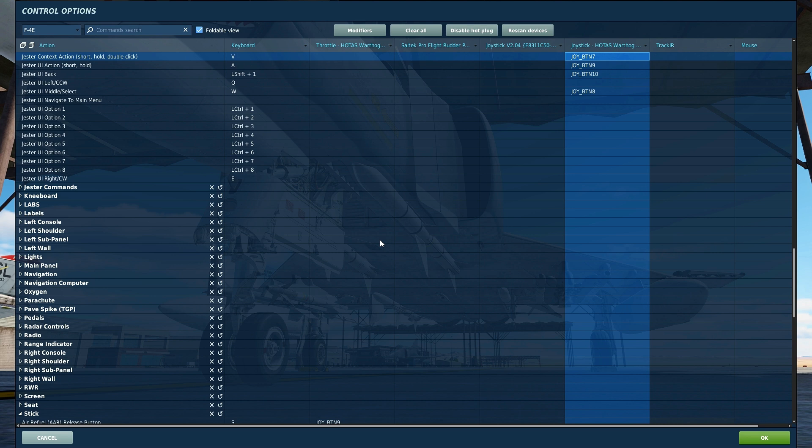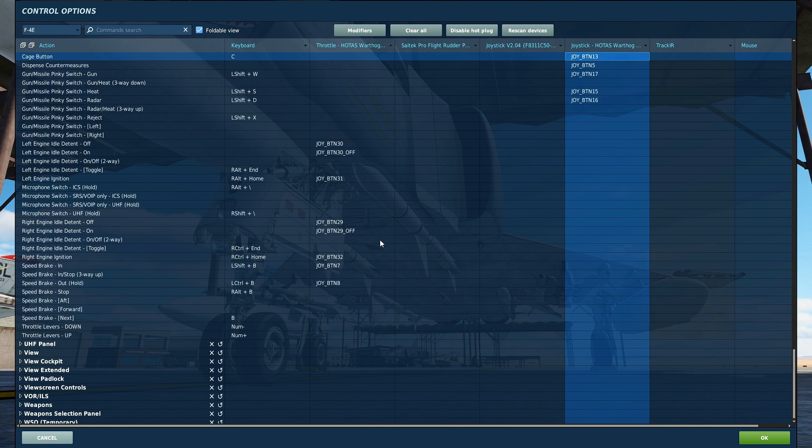All of the mode options will be needed: short, hold, and double click. To put the radar into caged mode, you will need the caged button.